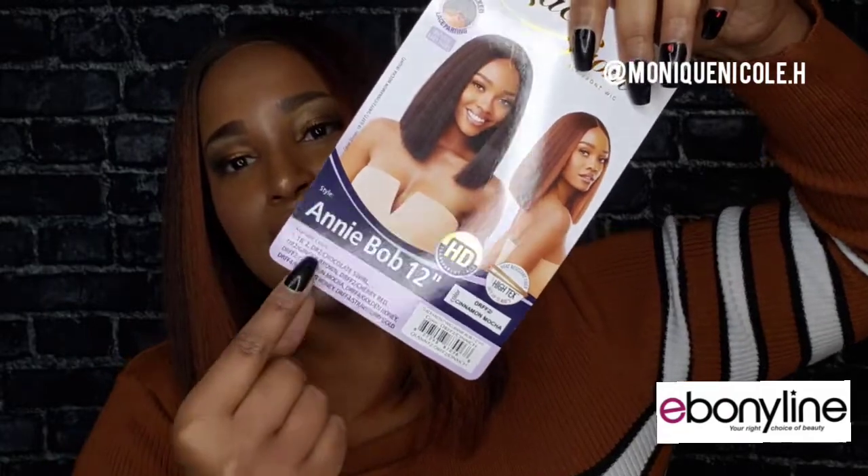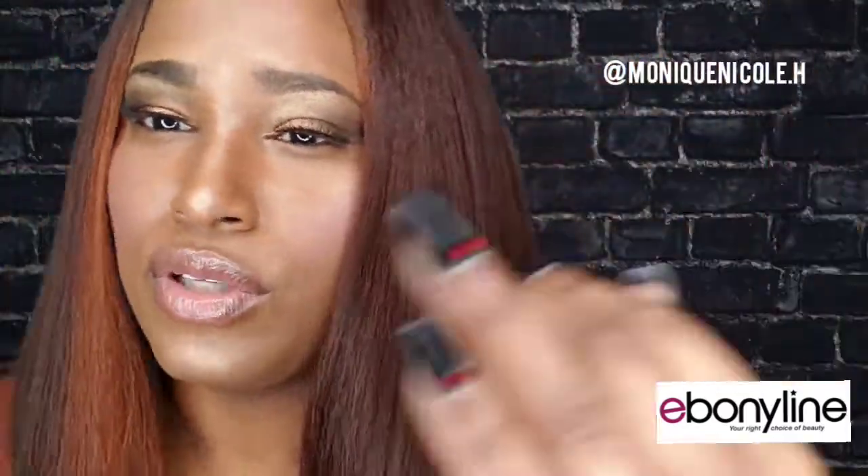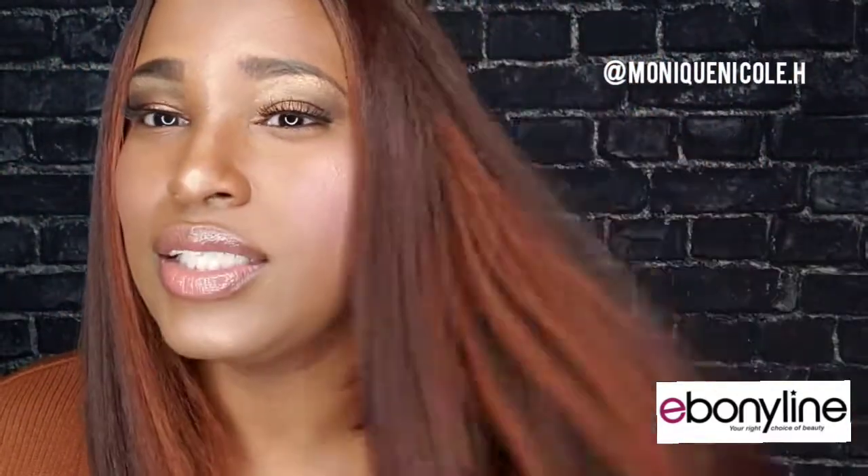Once again, this is Outre HD Lace in the style Annie Bob, 12 inches. It is curling iron safe up to 400 degrees. So if you don't like the crinkles in it — I love the crinkles, by the way — you can lightly go over it with a straightening comb or flat iron. It has the appeal of a coarse texture, but when you touch it, it is so soft. Just look at my fingers run through this wig — it does not tangle.